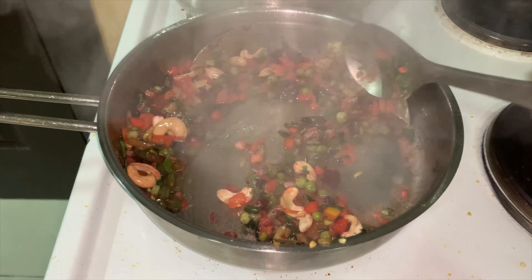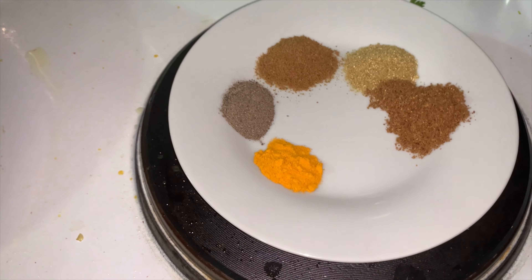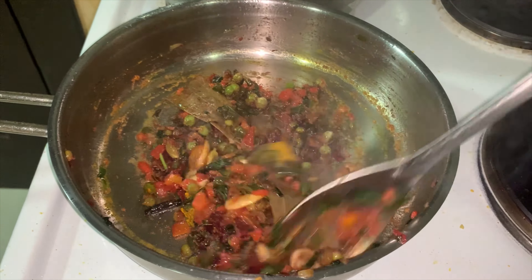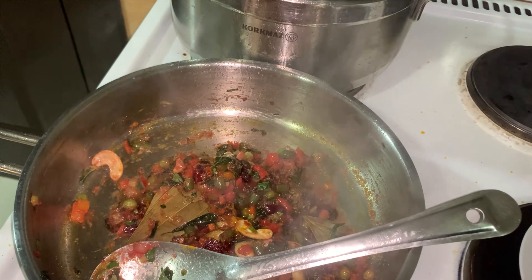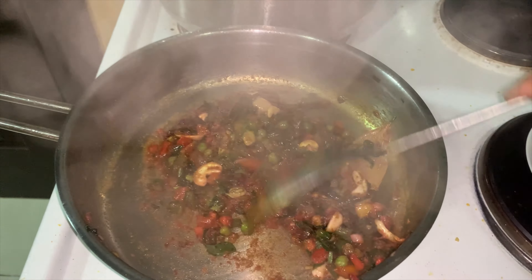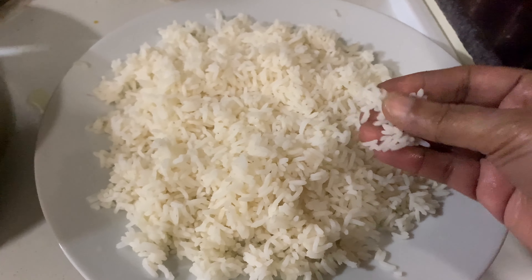Let's fry the vegetables on a low flame.